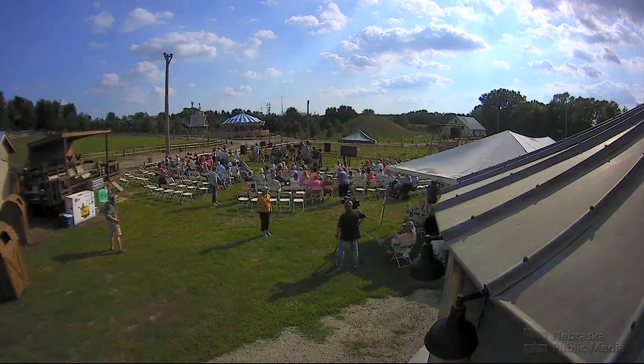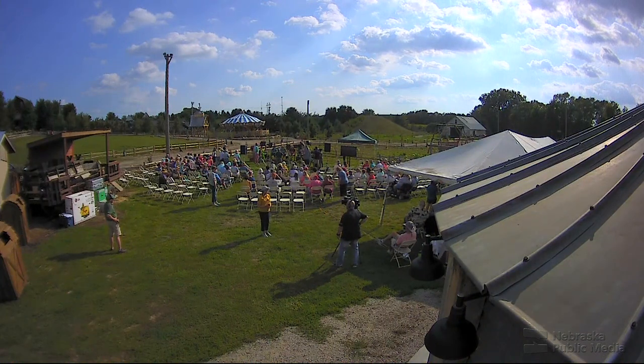Welcome to Digging Deeper with Backyard Farmer. This is the show where we actually dig into a deep subject. Today we are digging at Vallow's Pumpkin Patch, and we're digging deeper with our audience through questions. You will come to the microphone, tell us where you're from, and then ask your question.